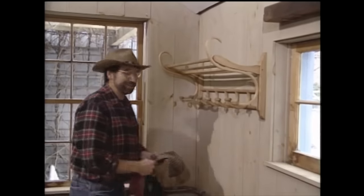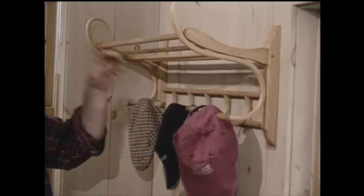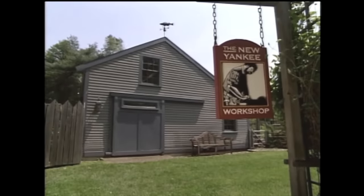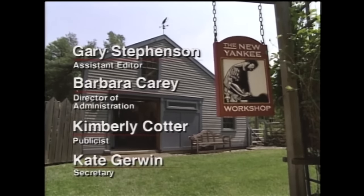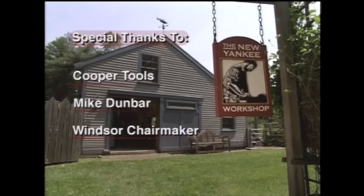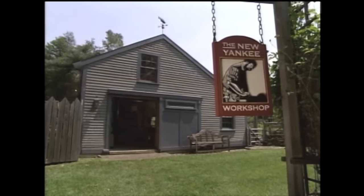Let's see how this rack works — Sunday hat, this old house hat, New Yankee hat, and my cowboy hat. Works pretty good. This was fun to build.